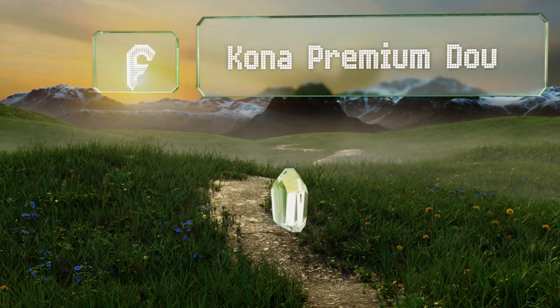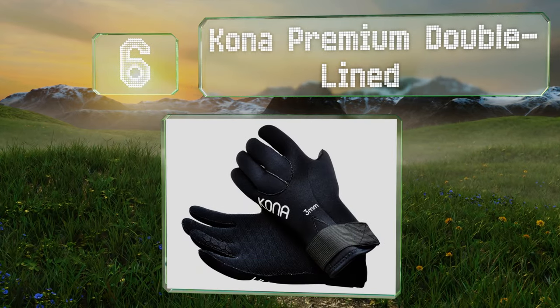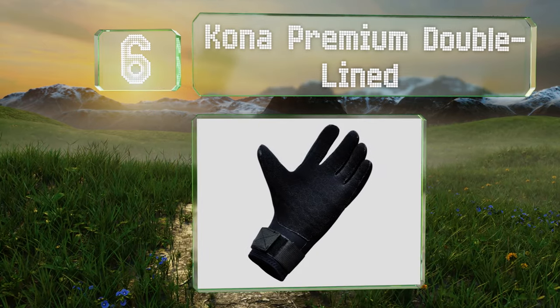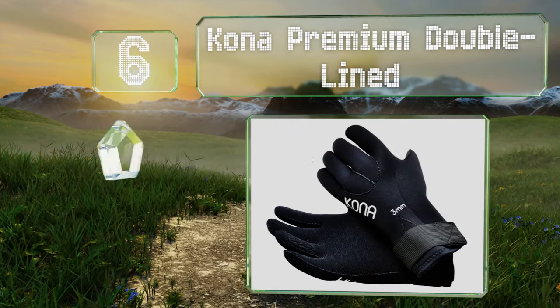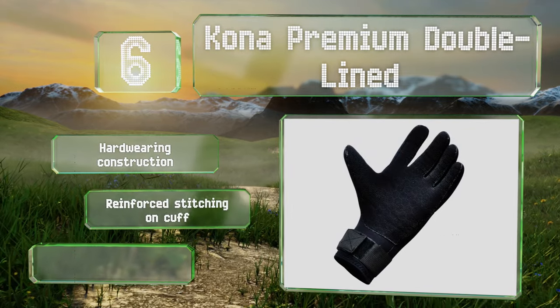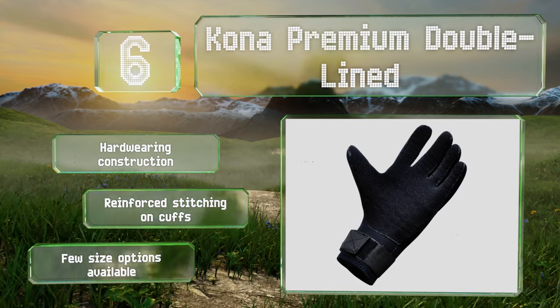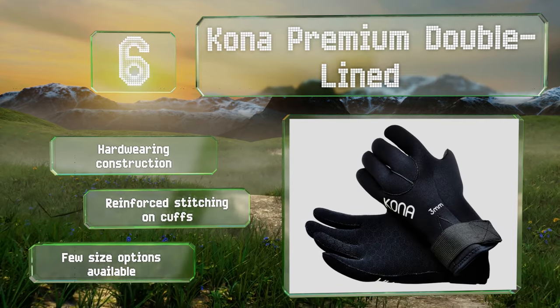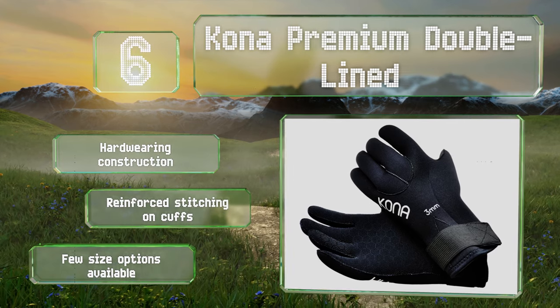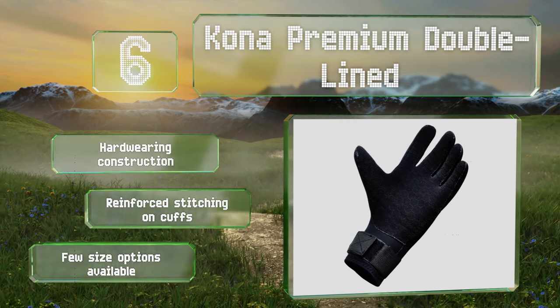Moving up our list to number 6: good for anyone who needs to hold onto and operate equipment while underwater, the Kona Premium Double Lined feature hexagon-shaped traction pads all across the palms and fingers that offer an excellent grip. They're also suitable for use when wakeboarding and kayaking. These are hardy in construction with reinforced stitching on the cuffs. However, there are few size options available.